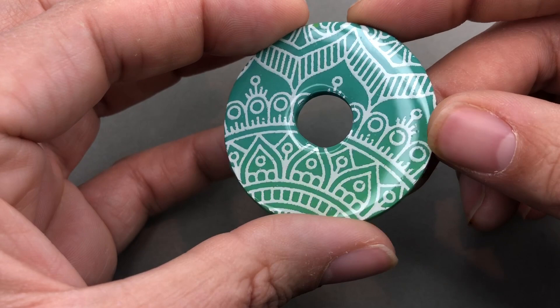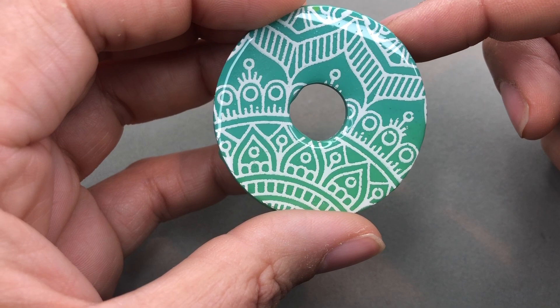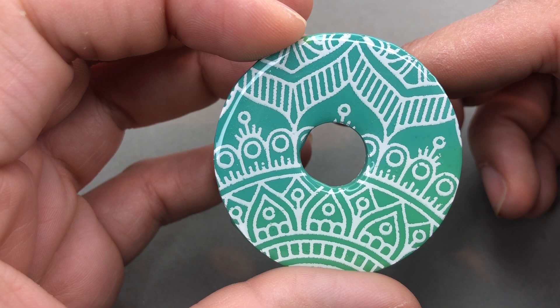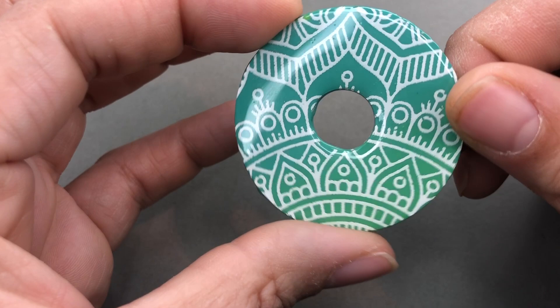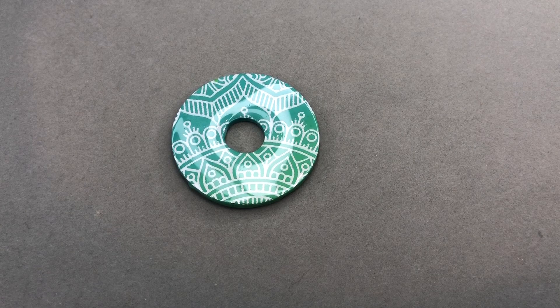It is the next day and my piece is cured. I've sealed the donut with resin. Here is our beautiful piece — you can seal it with anything: varathane spray, Testers matte or glossy spray, anything water-based. In this case I used UV resin and a lamp. You do want to seal anything you use paint on top of because the paint can chip. Here's our beautiful donut — I love it. That pattern from From the Heart Supplies is so pretty.